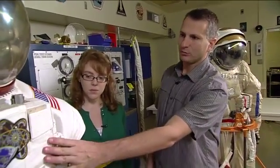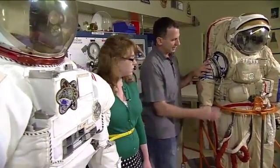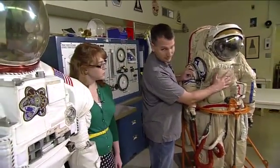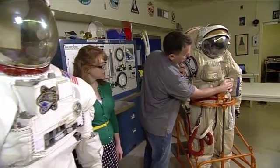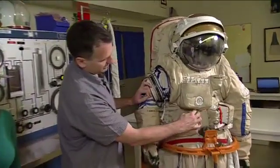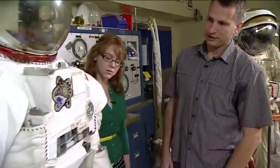Another difference to point out is — as you see here — the display and control module has all the components together. On the Orlan they're split up: you have the electrical control panel, the gauge, the pneumo-hydraulic, and the interface for the umbilical — four separate areas. Whereas on the EMU, it's all together on a single display and control module.